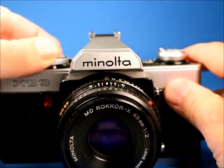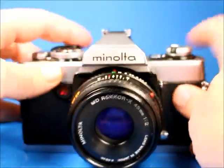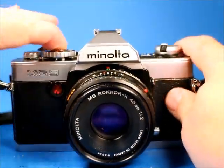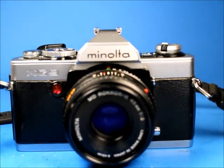Then we'll check out the self-timer setting. I'm going to set this knob to self-timer and start it. We can see the red light flashing and we'll watch it complete its cycle.